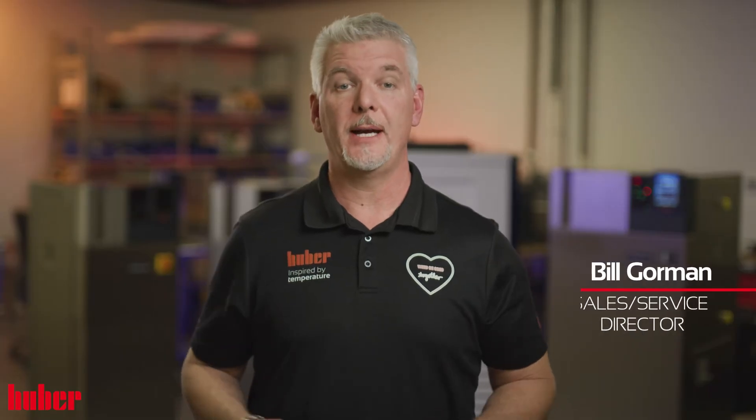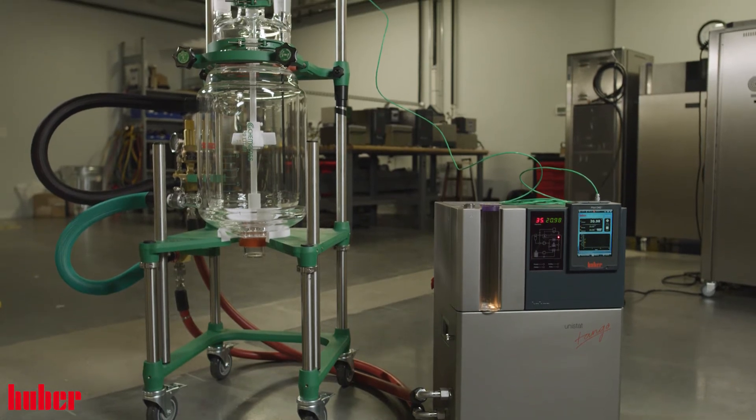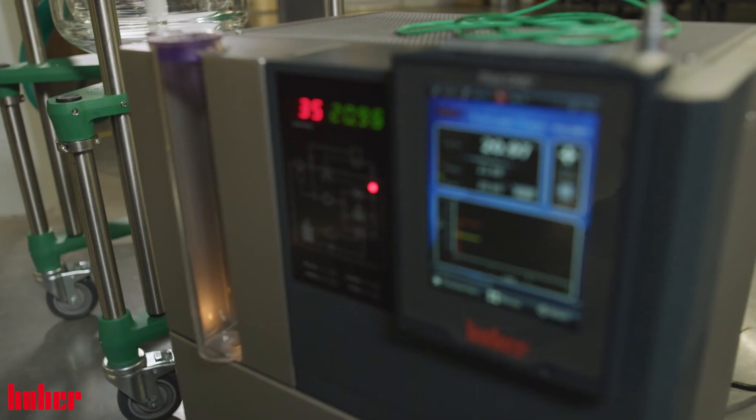Let's talk about our 405 reactors — more specifically, how our temperature control units pair so well to them. Our Unistat 405 is a very popular unit for 10 to 50 liter glass jacketed reactors. From exothermic reactions to recrystallization, heating applications, and everything in between, our Unistat 405 is ready for the task.